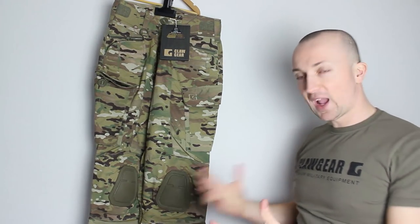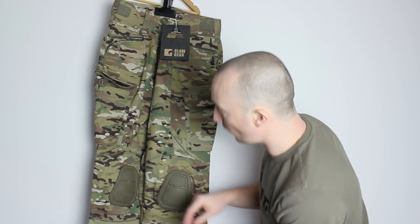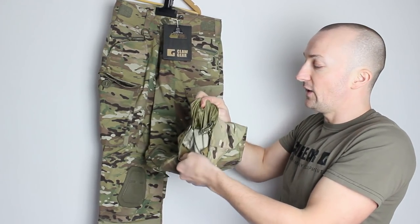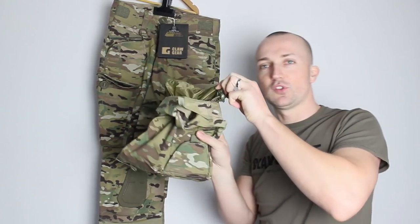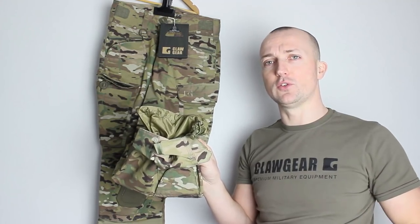Moving down to the external knee pad — you can change these out, they're very easy to swap if you wanted to. One of the really nice features of this pair of trousers is the internal gaiter at the bottom, which is really, really nice. Made out of some nice waterproof material. So if you wanted to stick this around your boot, it's going to be absolutely perfect for retaining any water, dirt, silt, or anything going down inside your boots, which can be a real pain.